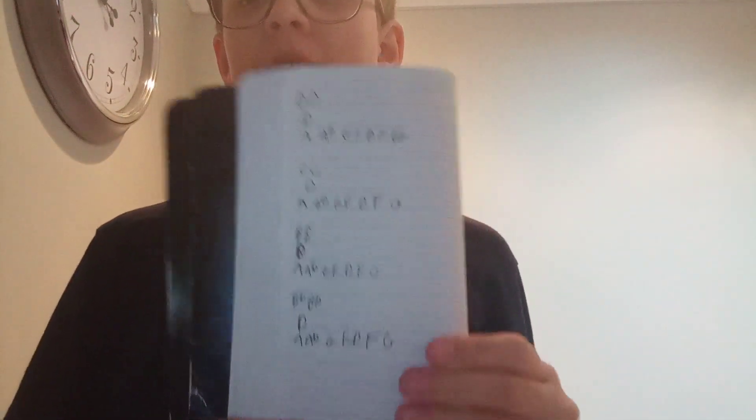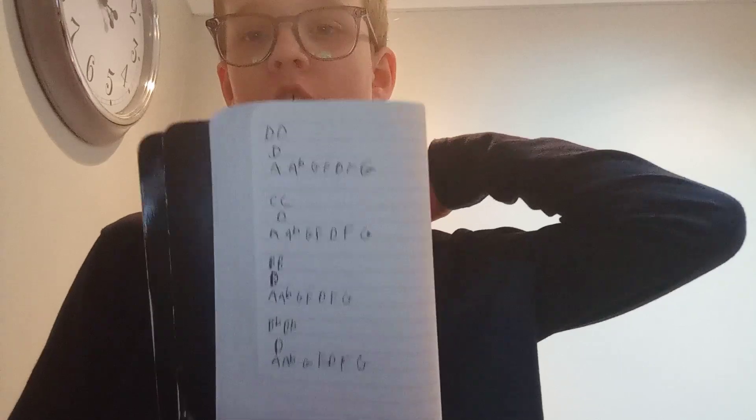I thought I was going to sneeze — never mind. So again, there that is. I'll write it in the comments if they're open. If not, I'll post it on my community page.